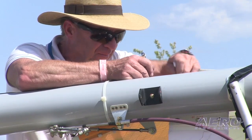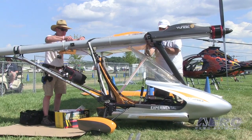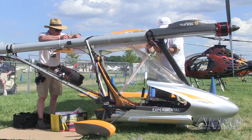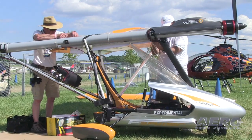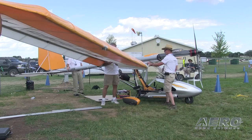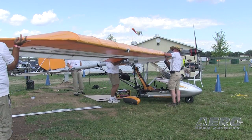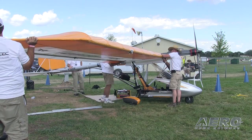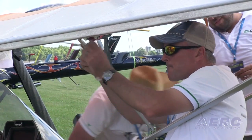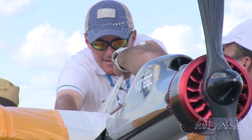We actually manufacture these for the European market as a finished airplane because they are certified in Europe. This is the first certified electric airplane ever. Currently, with the rules as they are, it is a quick-build kit here in the United States — about a 300-hour build. One of the quickest anyone will ever do. And when they change the light sport rules to include electric power, it will be an LSA, a light sport.